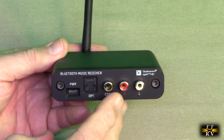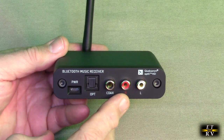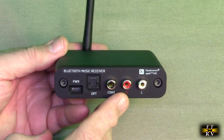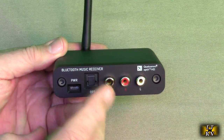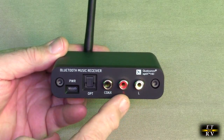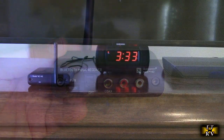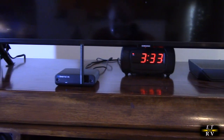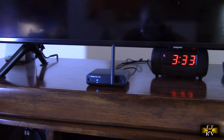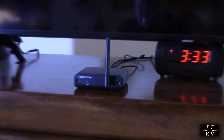We're going to test this. I have a speaker amplifier by my TV that I don't normally use because I haven't had a way to connect to it, so I'm going to connect it to that old receiver and speakers and see if I can stream music from my Pixel 6. I have it powered on and you can see the light blinking because I haven't paired with it yet.